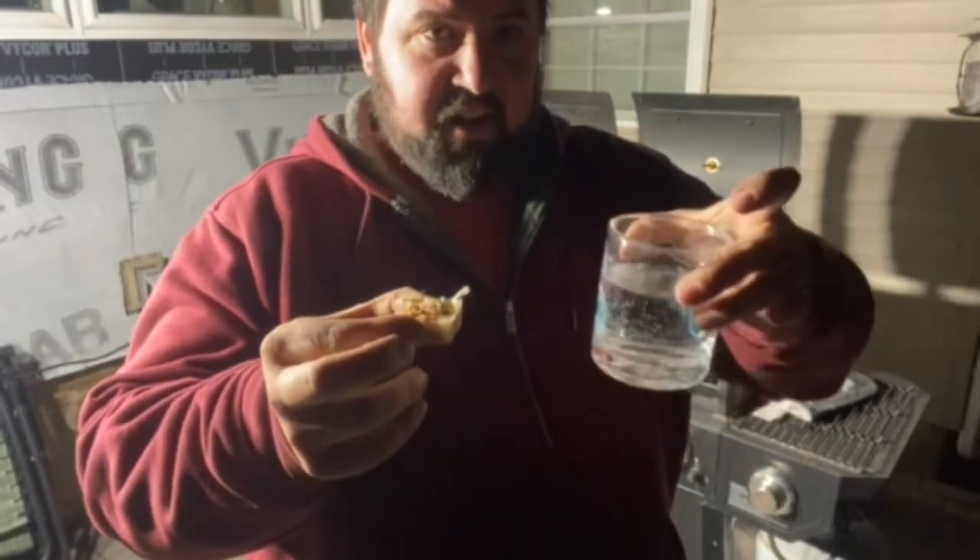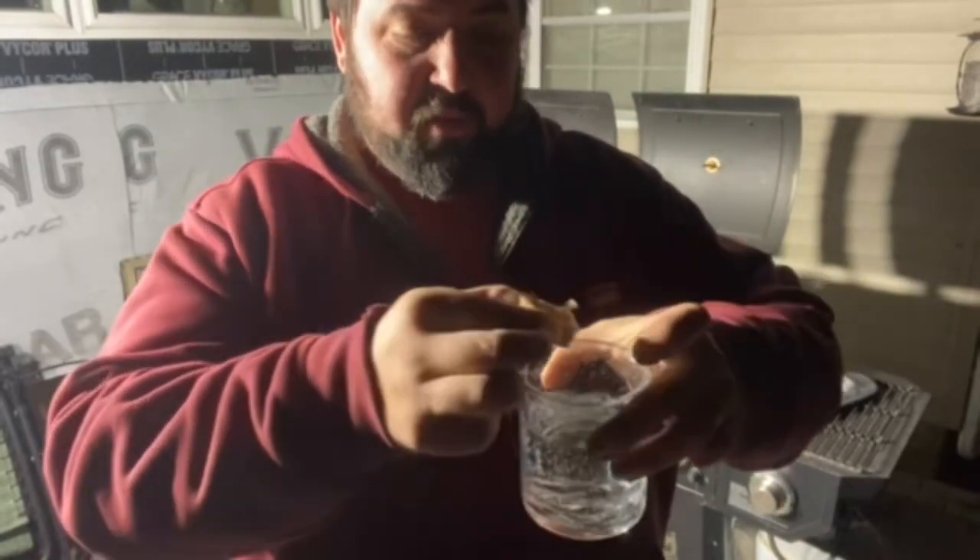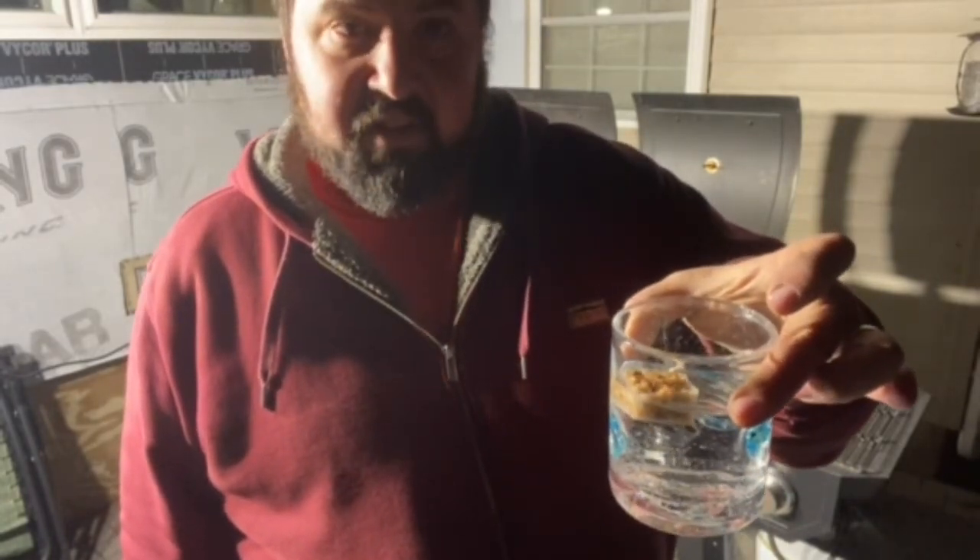Got a fire starter here and a glass of water. If they're waterproof, throw them in the water. See it floating around in there? It's because it's wax covered. We're going to set this in the smoker, start it up, see how long it'll burn for, and then we'll light one that hasn't been soaked in water and see what we get.